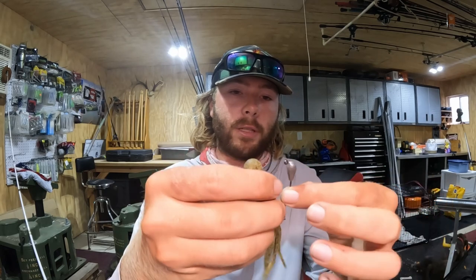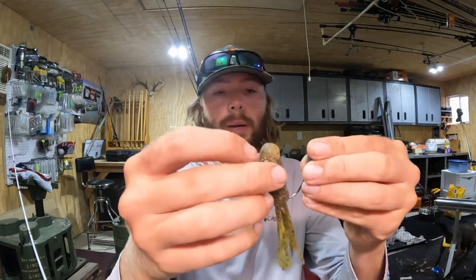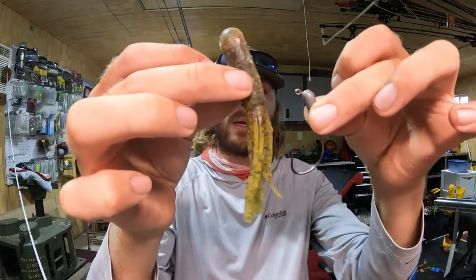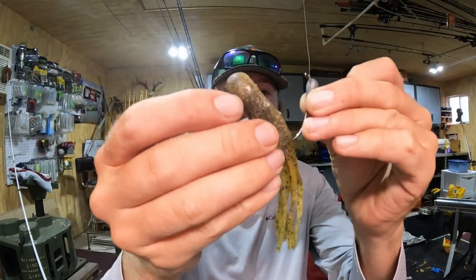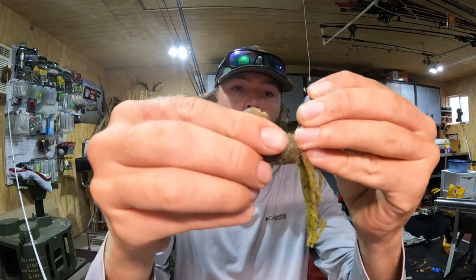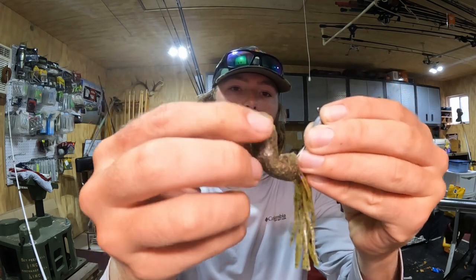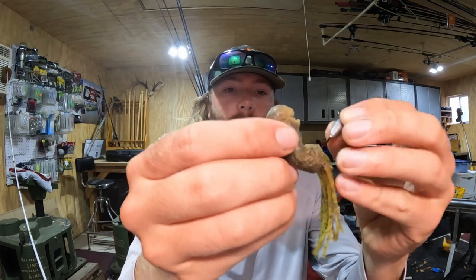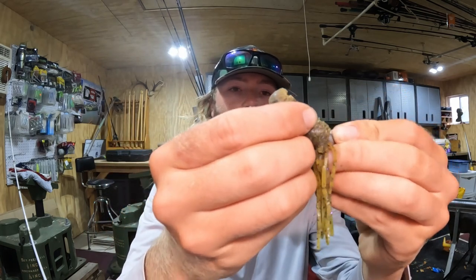Get your tube — whatever tube you like, really doesn't matter. I think this is a three and a half inch, maybe it's a Strike King, I'm not sure who makes it. You grab your tube, grab the stupid tube jig head, and you're going to stick the point in first. Run that point all the way to the tip of it, and as soon as you get about an eighth of an inch away from the head of that jig, you're going to stick it through.